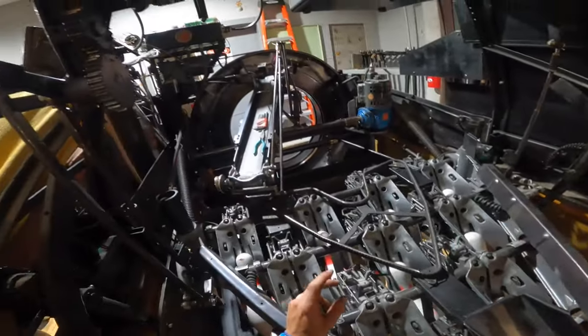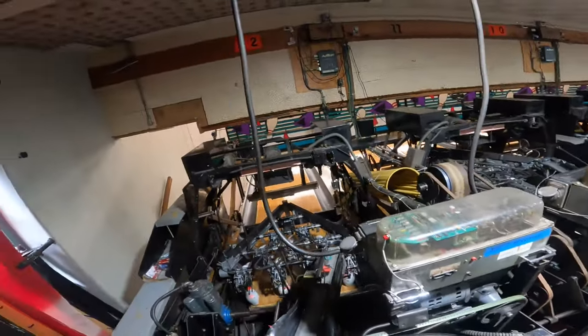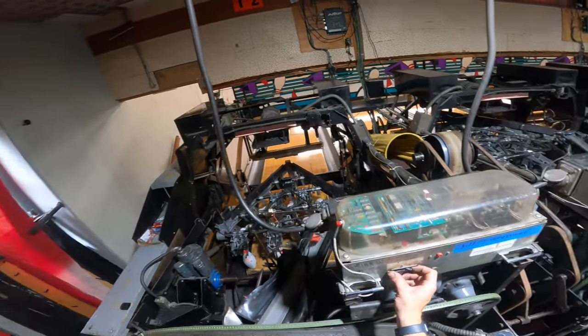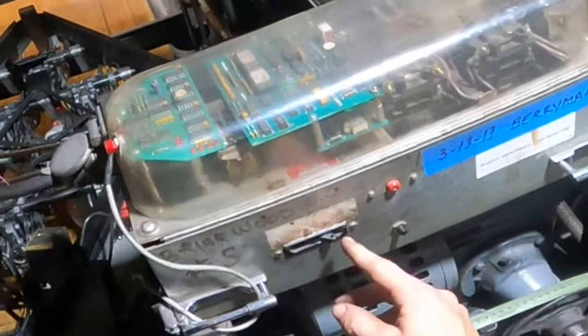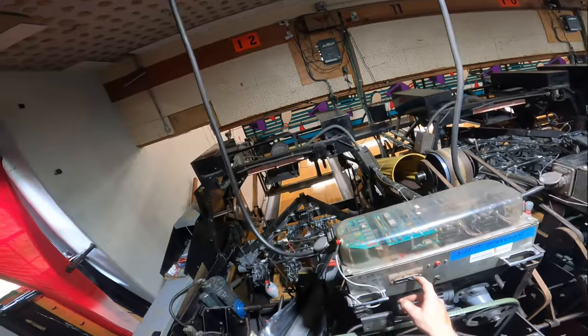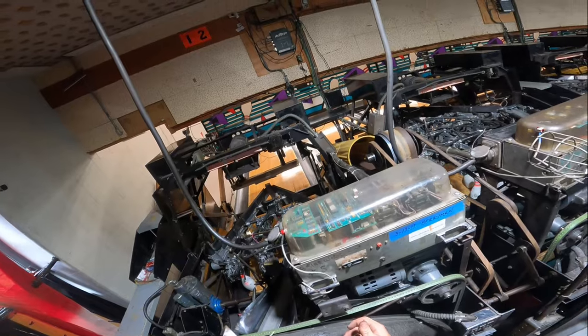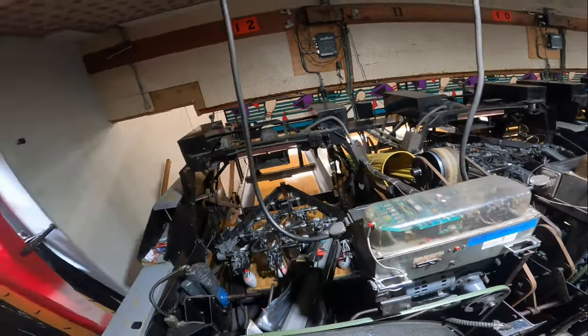Coming around to the back now, I want to show you what actually happens when the machine blacks out. When the machine blacks out, it actually trips this breaker here — this switch on the chassis is actually a breaker. What happens is when those micro switches are released, it will trip this breaker into the off position until somebody comes back and flips it back on.